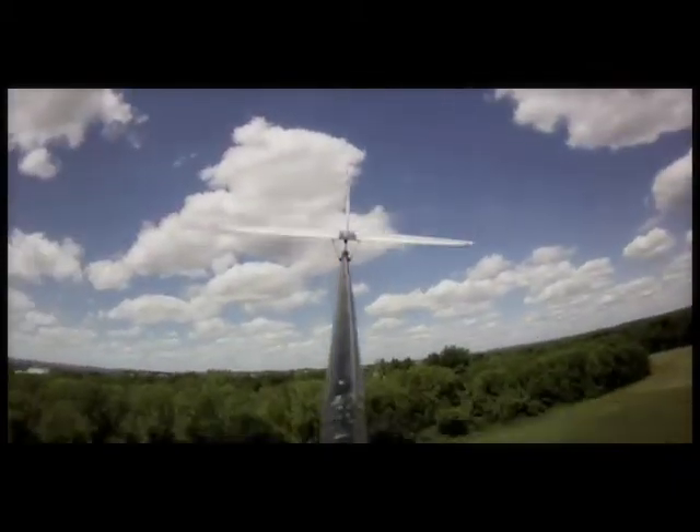So they can relax and concentrate more on reading the air for lift, instead of worrying about trying to fly a glider that is unbalanced, unresponsive, and a general pain to fly.